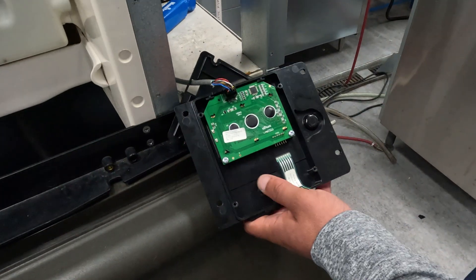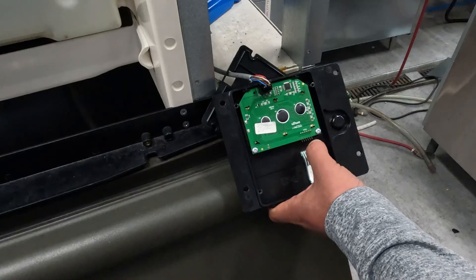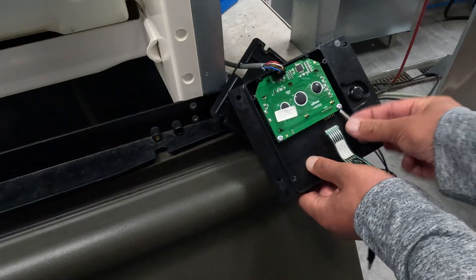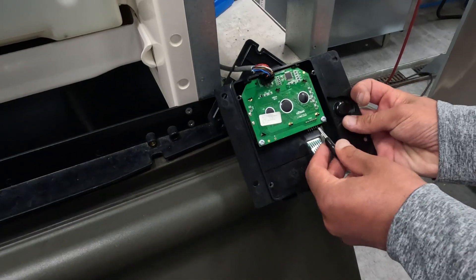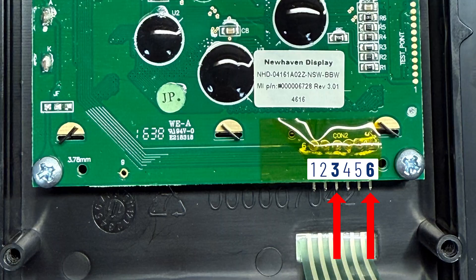The key here is that the display needs to be oriented with the pins coming out of the bottom right. It's a tight fit, but we're going to jump the sixth pin to the third pin from the left. It's just a momentary jump that we're doing here. Making ICE — that is what makes the power button.